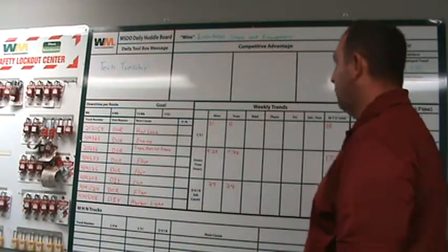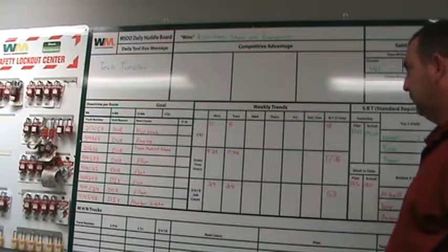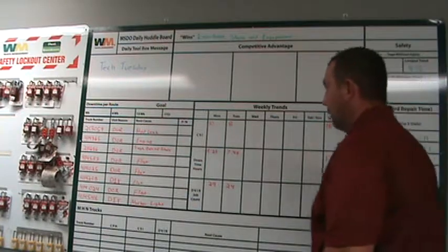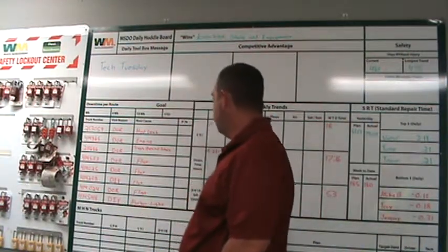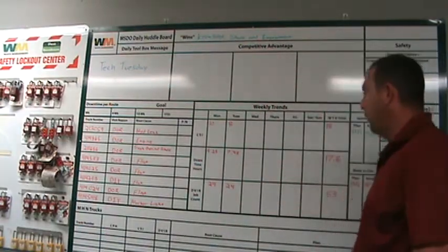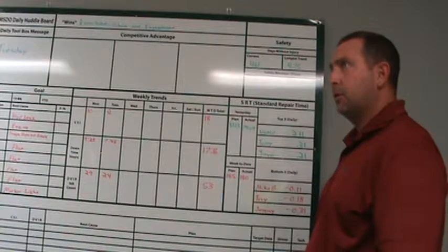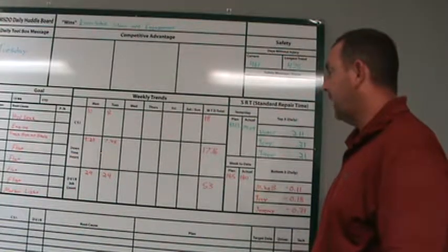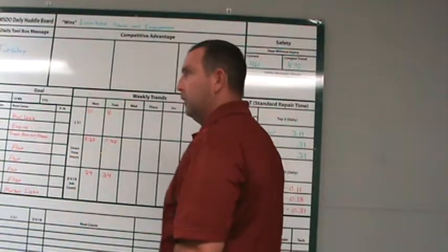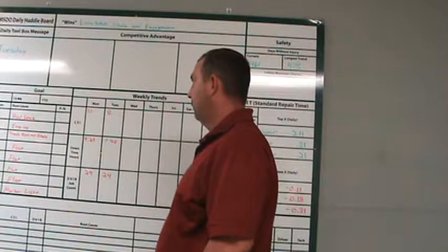Jeremy, pick out another one that stands out. 548 marker light — why does that stick out? It wasn't written up properly — it was down in yard and should have 100% been written up. Chris from third shift had some background info: the marker light was actually missing, so we know for a fact he did not see it.